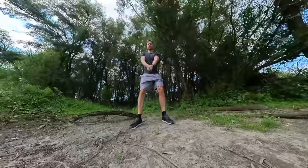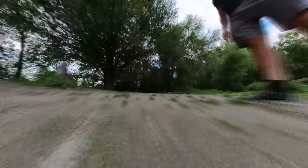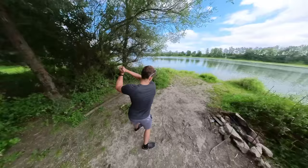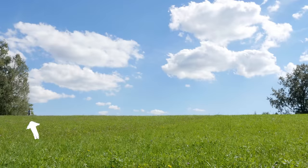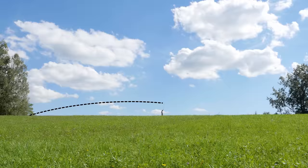Trick number eight is the golf swing. First, extend the selfie stick and simulate a classic golf swing. To simulate the flying of the golf ball, you need to create a hyperlapse shot. Walk along a straight path and move the camera along the course in a curve from the bottom to the top and back down again to simulate the flight curve of a golf ball.